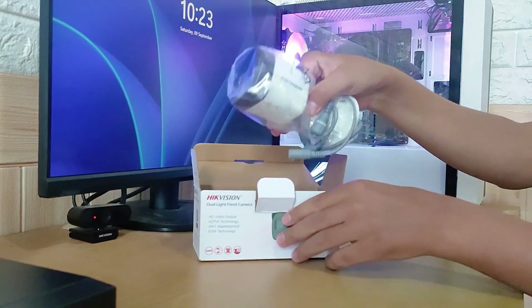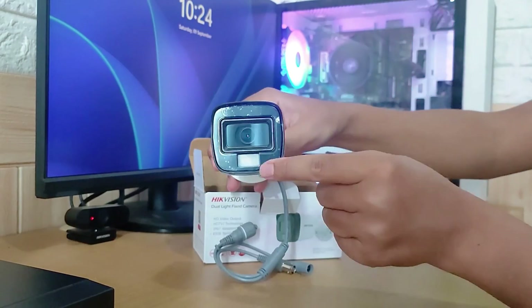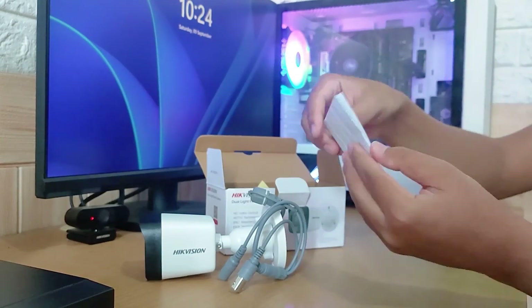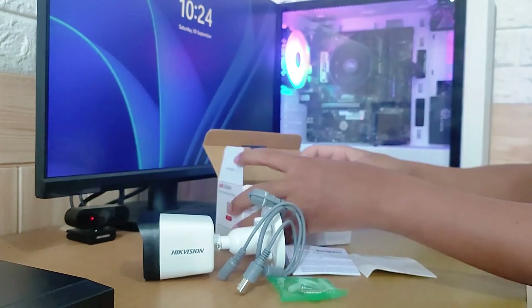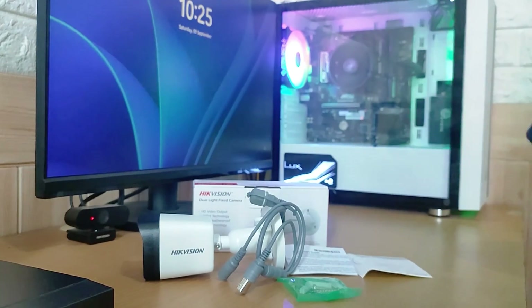First, let's open the box. Here we'll find one camera unit, complete with white light feature and a button to switch the camera input mode. Next, we have the user manual, a sticker drill template, and finally a set of screws and fixtures. Once unboxed, the camera is ready to be installed and connected to the DVR.